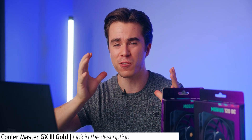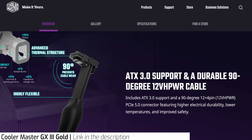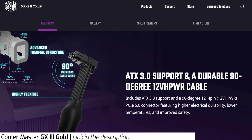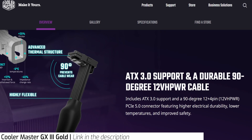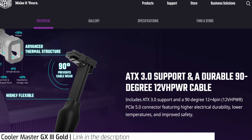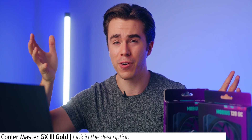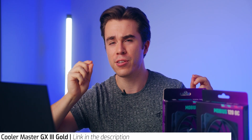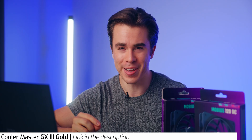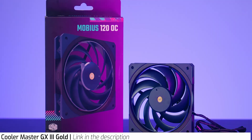It also comes with a special 90-degree ATX 3.0 power supply cable, which should eliminate any troubles that can arise with certain graphics cards using that connector, and allows it to run a little cooler as well. It is an 80 Plus Gold power supply, so it delivers in terms of efficiency, saving you a bit of power. If any of these Cooler Master products interest you, I'll have them all linked in the description below.